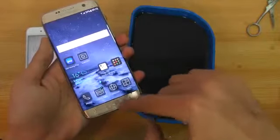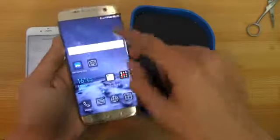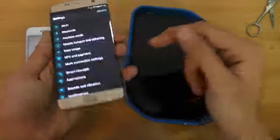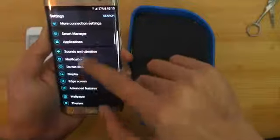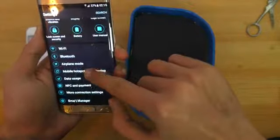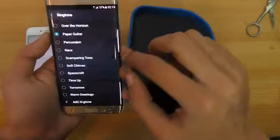The home button is working fine. Camera is working fine. I think I can try out to test out the speakers and see if they are having any problem or not. So I'm going to go into settings, then we have the sounds option — sound and vibration. Let's play a ringtone.